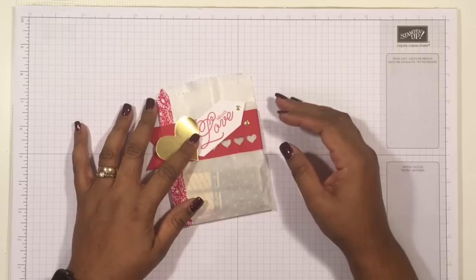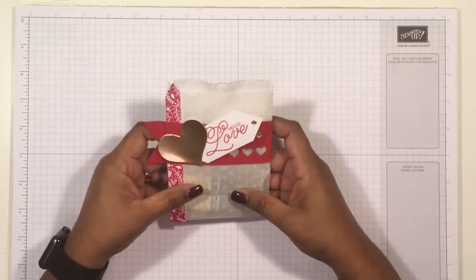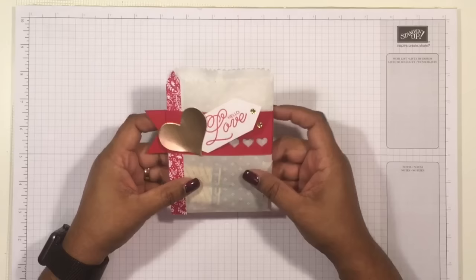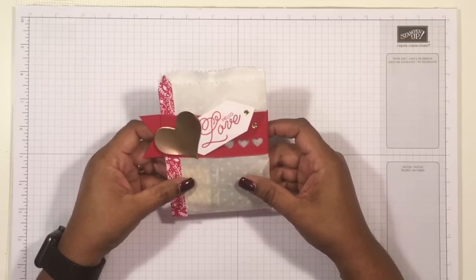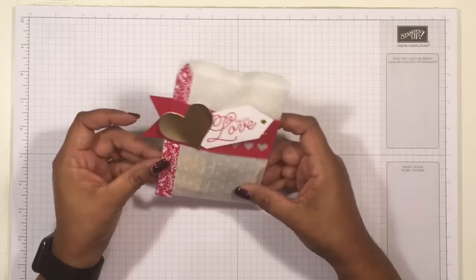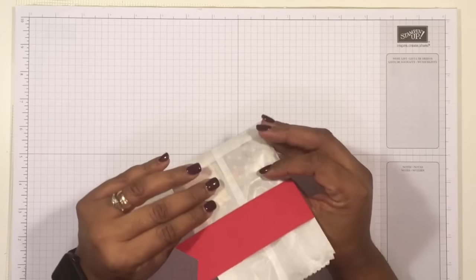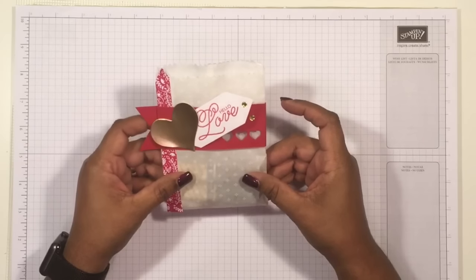Hi everyone, this is Kayla Calver from cleverpacks.co.uk and this is day three of our love week. We're all getting ready for Valentine's Day, and there are a lot of little things we can give to friends. I thought this could be a nice treat for some of my friends that I'm going to be seeing by the weekend.